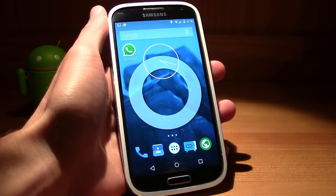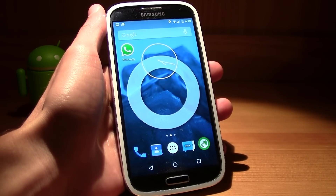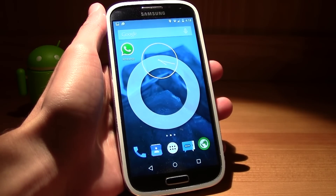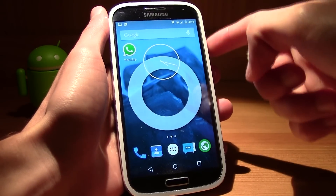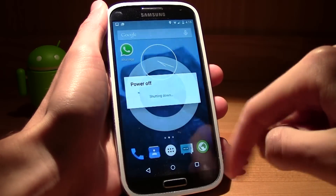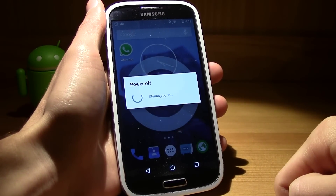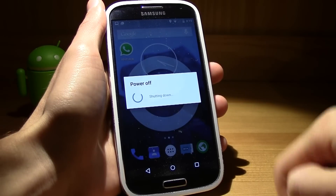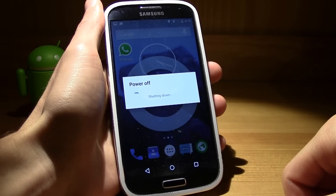Let's get started. First of all, I'll leave the link to the XDA thread in the description and in there you can find the ROM to download. It has a lot of Note 4 features. By the way, I'm running Android 5.0 on my S4 — if you want to know how, search my videos and I'll probably leave a link in the description.